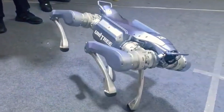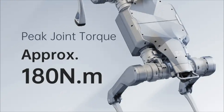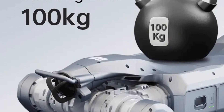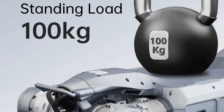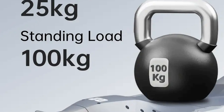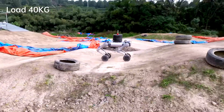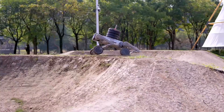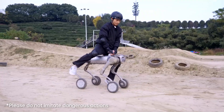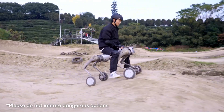The A2's joints deliver a maximum torque of 180 newton meters, allowing the robot to carry up to 100 kilograms, or about 220 pounds, when standing still, and up to 25 kilograms, or about 55 pounds, while walking. For comparison, the B2W can carry up to 120 kilograms, or about 264 pounds, when stationary, and nearly 40 kilograms, about 88 pounds, while in motion.